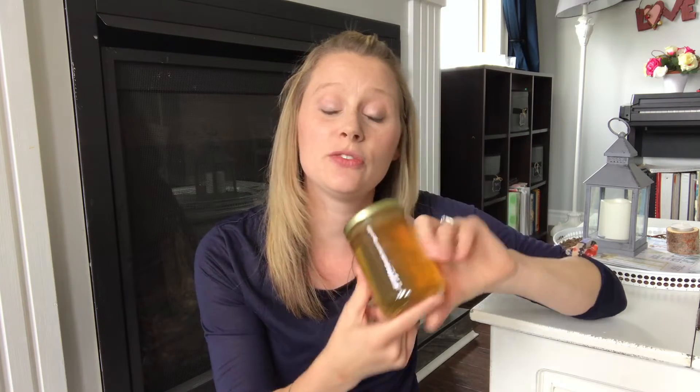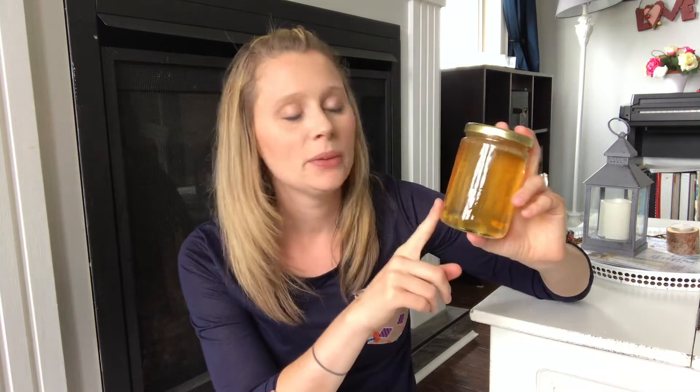Our harvests have been great. We collected twice — once in July, and by the time you see this video it is August, but this is our first harvest. Usually your first harvest is a lighter taste in honey, so you'll have usually a lighter color like this. Depending on the area you're in and what flowers are available to the bees at the time will mostly determine what color and flavor you're going to get.